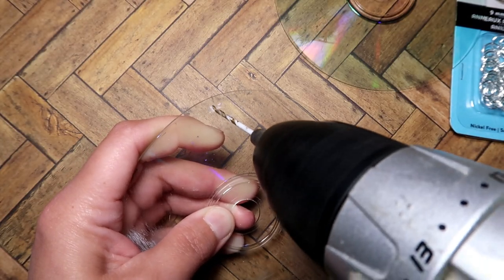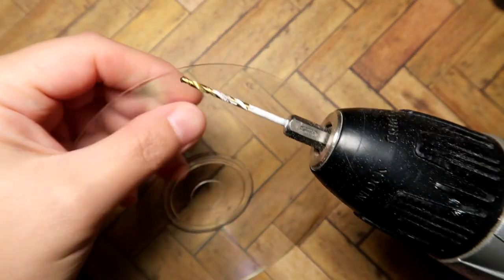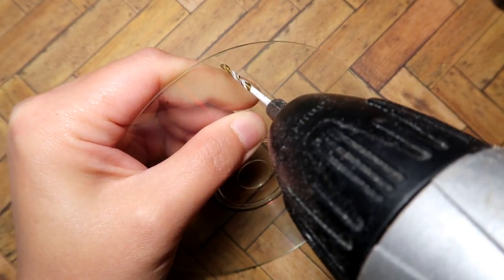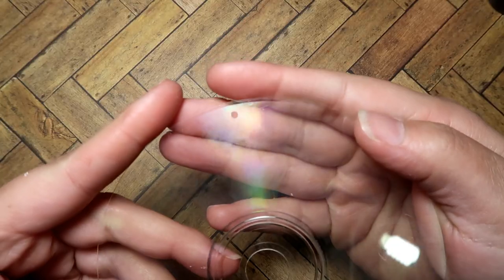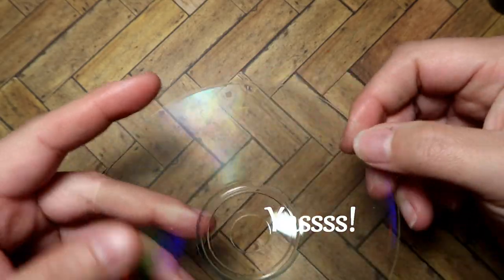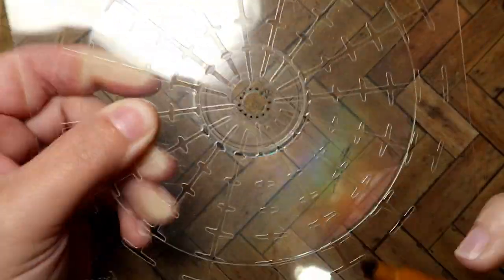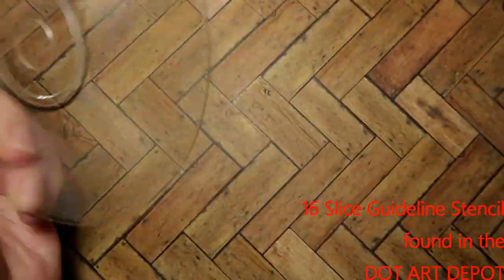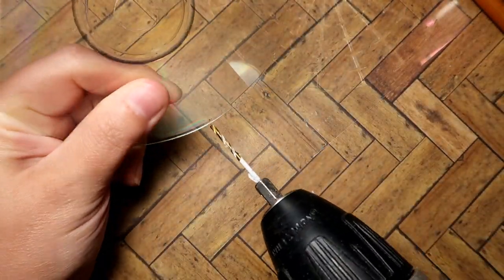I wanted to practice the drilling because I didn't know if it would split the CD, but it turns out perfectly. So I went ahead and drilled my first initial hole in the good disc I'm going to use, then I lined up my guideline stencil so I could get the other hole right at the bottom, and that worked out perfectly.